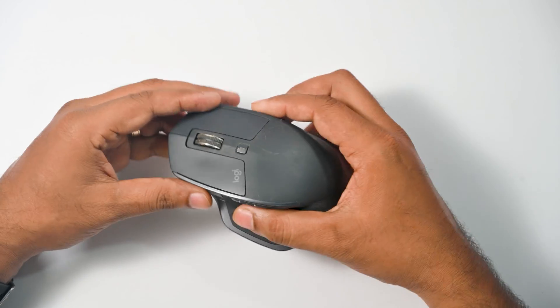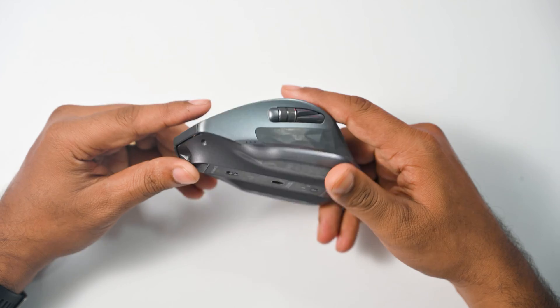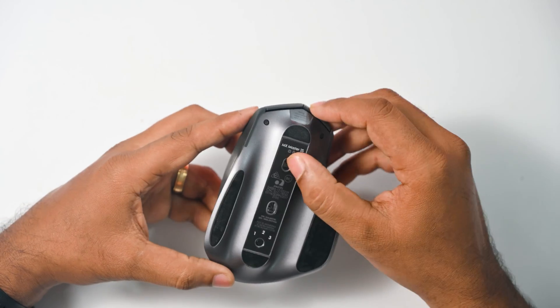The Logitech MX Master 2s was launched in 2017. Now they have launched its successor, the MX Master 3s, but still this is one of the best mice. However, as these devices age, they will start showing some problems.